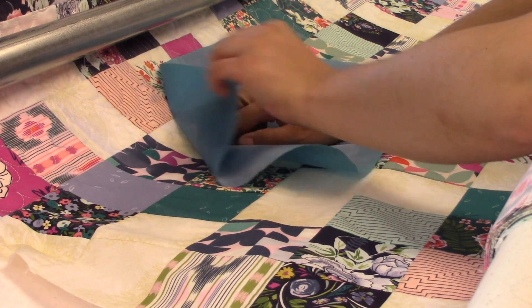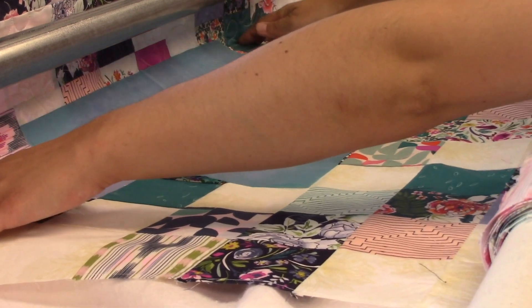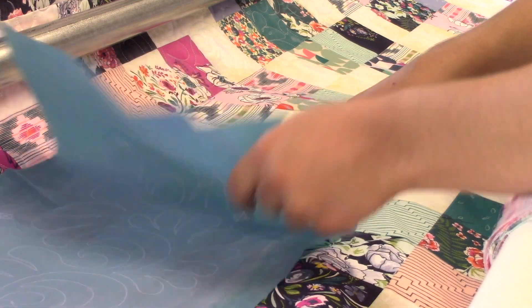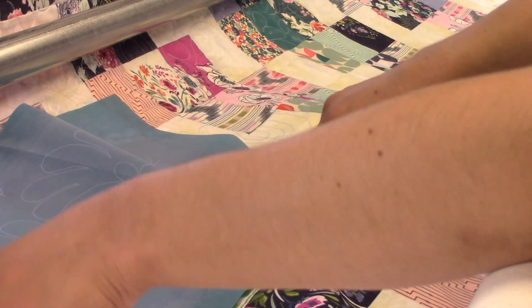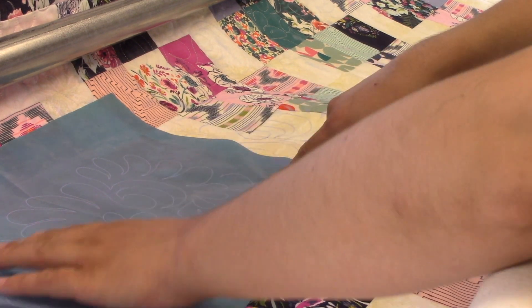As long as you're careful and line that up — what I do is I'll put it up there and then kind of peel the stencil back a little bit to make sure I'm not going to be overlapping anything I've already stitched. I also use those registration marks to make sure I'm staying nice and even with the piecing, so if it's in a certain spot on one square, I want it to be in the corresponding spot on the coordinating square at the same height. That way the design is going straight across.